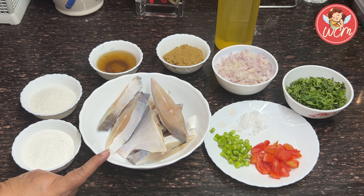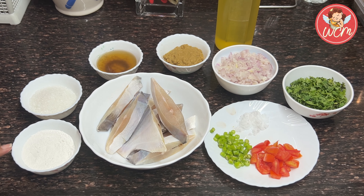I have taken two pomfrets which have been salted and washed. You can also use prawns if you like but I prefer the pomfret. We have taken one third cup of rice flour. You can also use besan if you do not have rice flour.